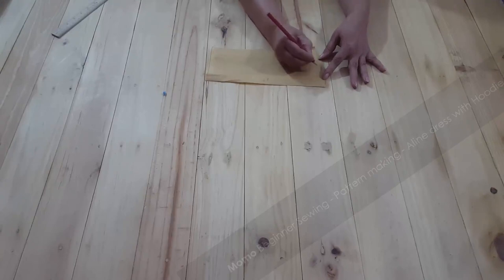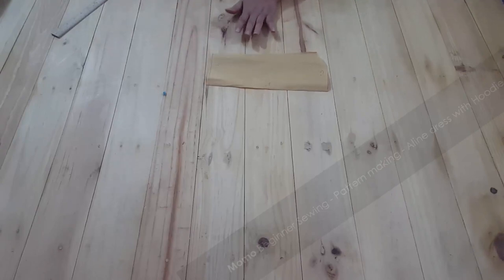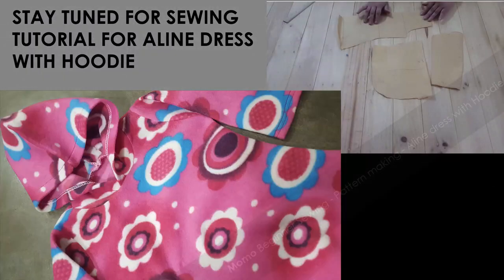We are done with our sleeve. The sleeve length would be 11 inches, armhole would be 5 to 5.5 inches, and the sleeve bottom part will be 4.5 inches. This is all about the A-line dress with hoodie pattern. If you guys like it do tell us and subscribe. We are going to continue with cutting and sewing for this pattern and make a beautiful dress — so stay tuned and wait for the next part. Thank you!